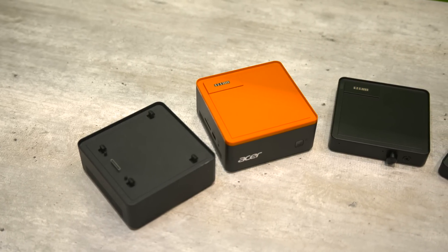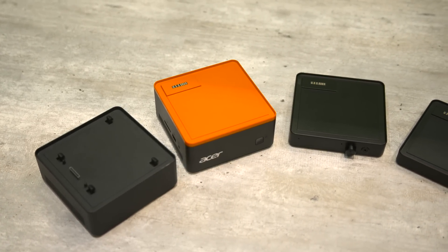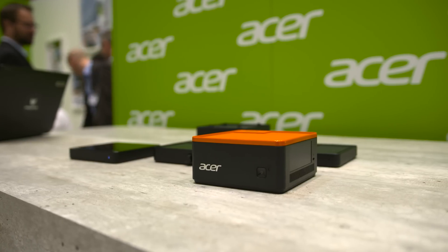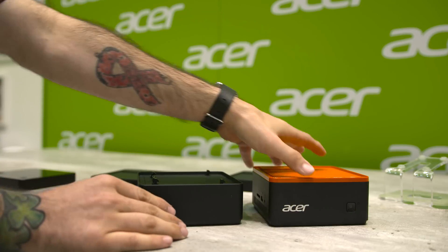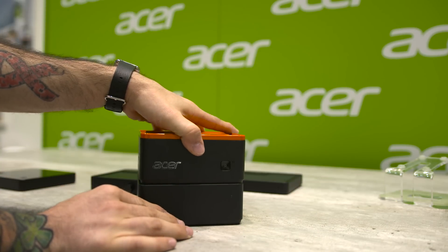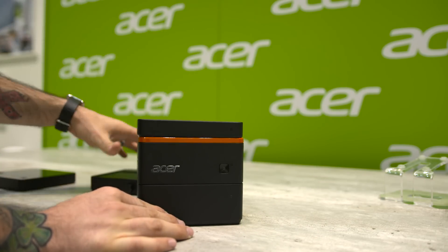Anyone out there play with Legos? Of course you do. What if building a computer was as easy as playing with Legos? Well, that fantasy situation is becoming a reality very soon thanks to Acer's new Revo Build series. Just like Legos, this computer is made up from stackable blocks which can be added or removed to provide the perfect personalized experience.